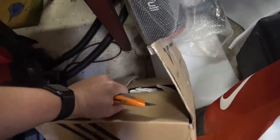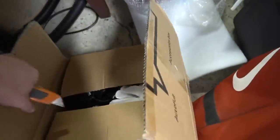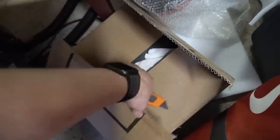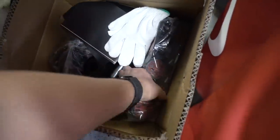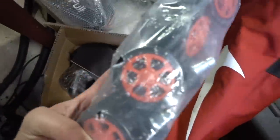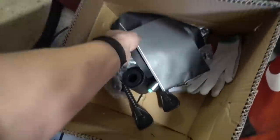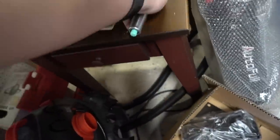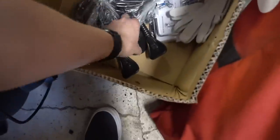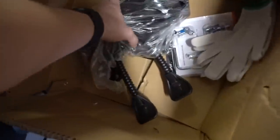As always, being a vlogger is kind of tough because you have to do everything one-handed sometimes. There you go — the wheels, which look amazing. Got some documentation; I'll be checking that out carefully because I don't want to mess this up. Good weight to it — nice heft, which is usually a good sign with a chair.